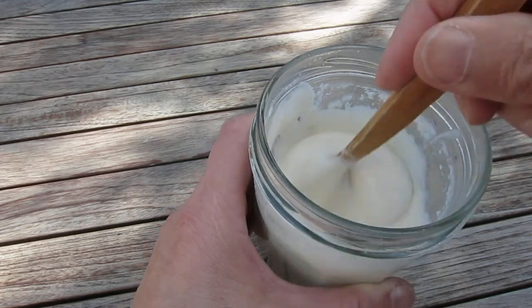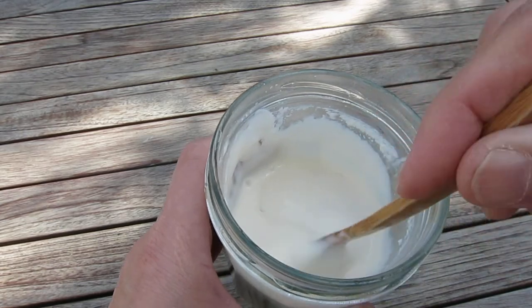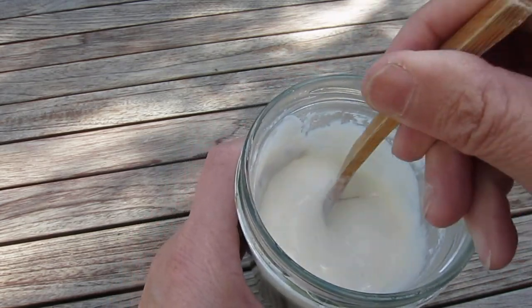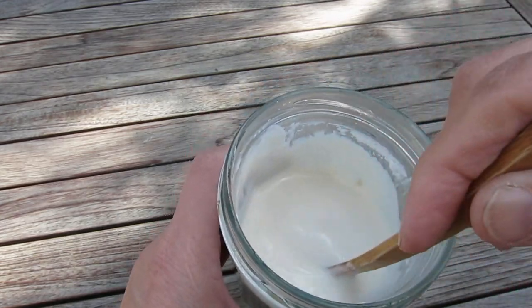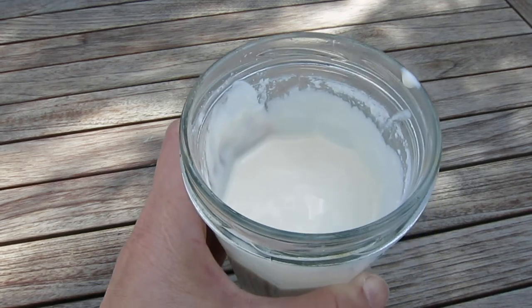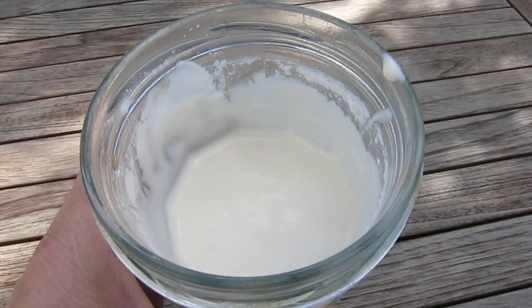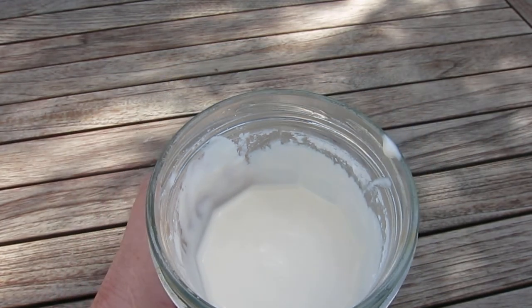It becomes so smooth. What I have learned: it's better to use brown sugar, not white sugar — white sugar does not have this beautiful color. Bon appétit! Enjoy the caramel yogurt — it's a success!